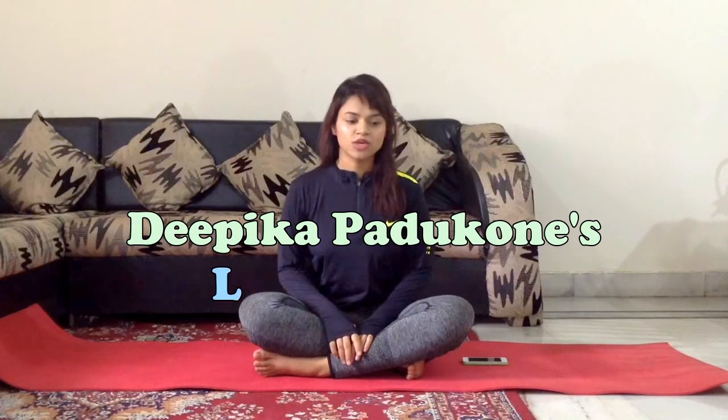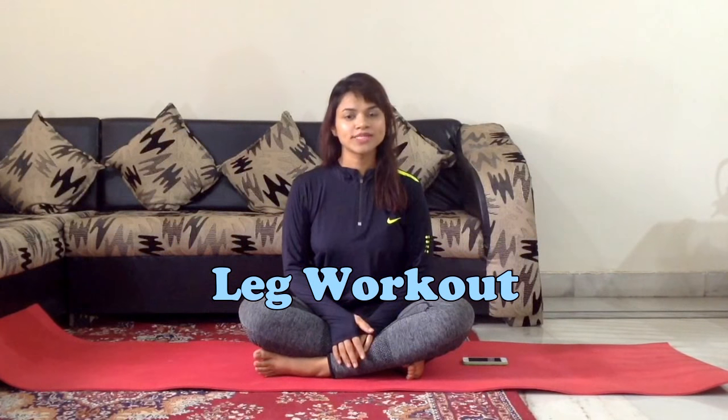Hello everybody and welcome back to my channel. Today I'm going to do something different, something that I've never done on my channel before. Today I'm going to try out Deepika Padukone's leg workout. This leg workout was designed by Yasmin Karachiwala. She is Deepika Padukone's trainer, and she's also Katrina Kaif and Aliya Bhatt's trainer. I found this leg workout on YouTube on her channel and decided to give it a try. By the end of this video I'm going to tell you what I felt about it and how this leg workout worked for me.